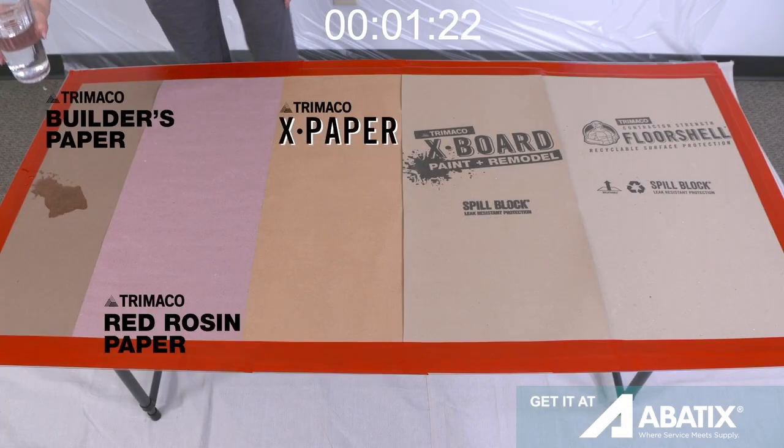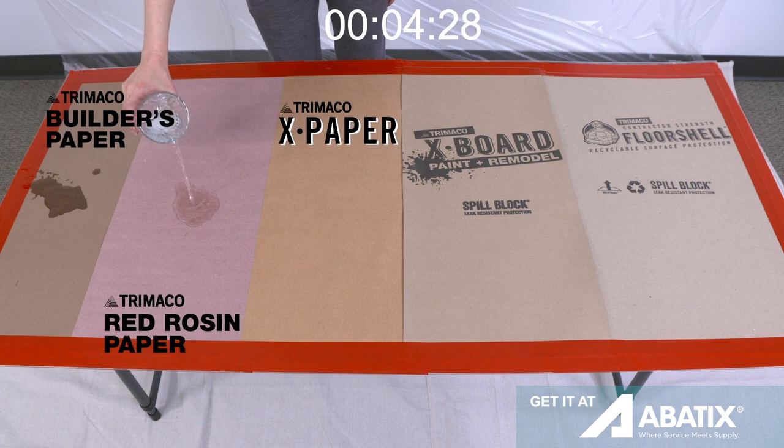We're going to show a side-by-side comparison of a few board products available from Trimaco.